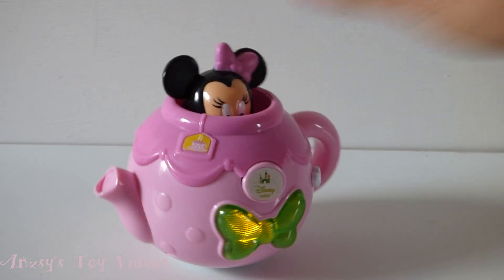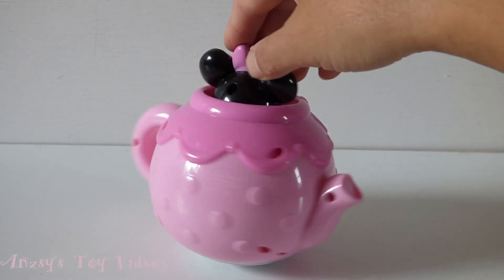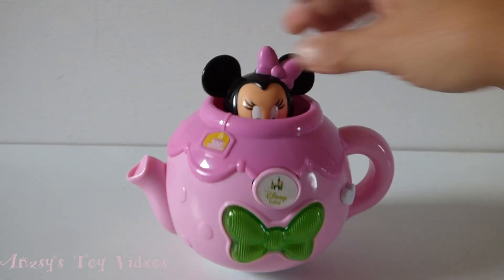I'm hiding in the teapot! Peek-a-boo! Really wanna play? The teapot one, two and three!